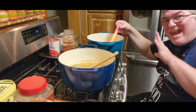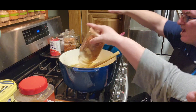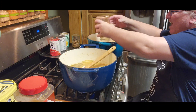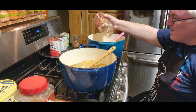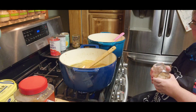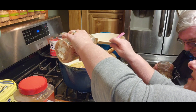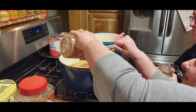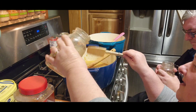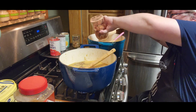Now we have our canned beef and we're gonna pour that — the juices and everything — right into it. This is our canned beef roast. This is also going to be a pantry pull meal, so everything you see has come from our pantry, refrigerator, or freezer.